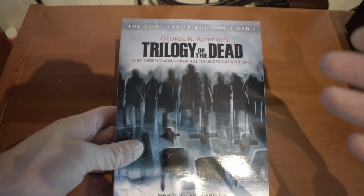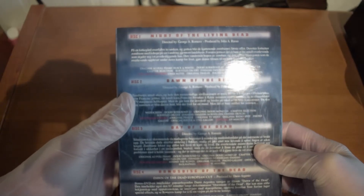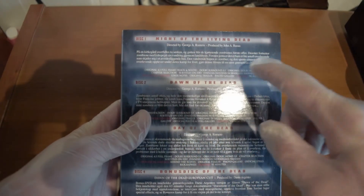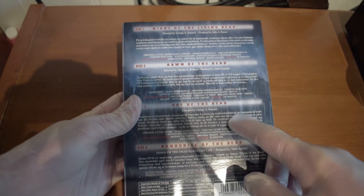Probably the most famous work is the Trilogy of the Dead. It consists of the original Night of the Living Dead, and then the sequel Dawn of the Dead, and then the last movie, Day of the Dead.